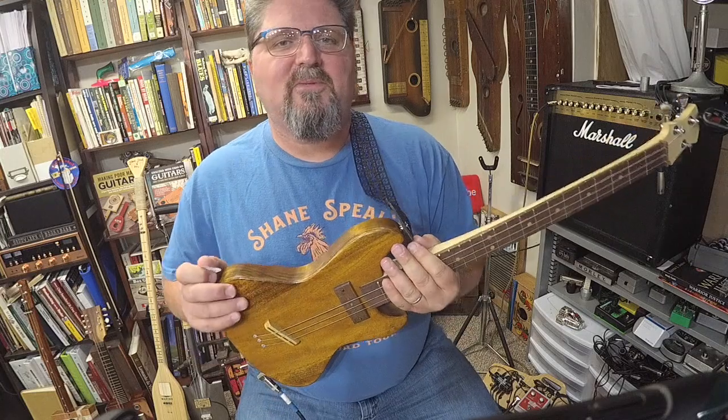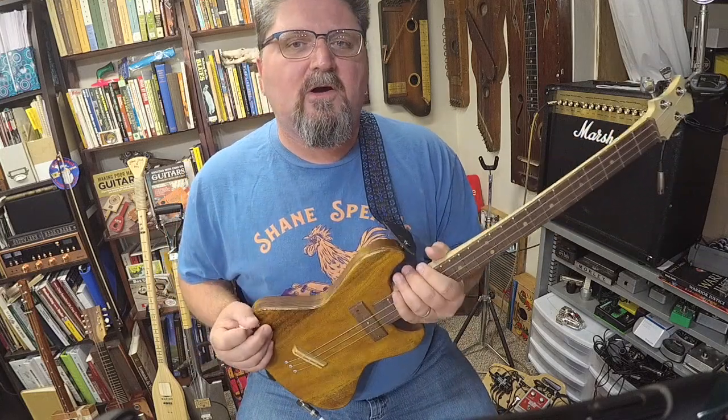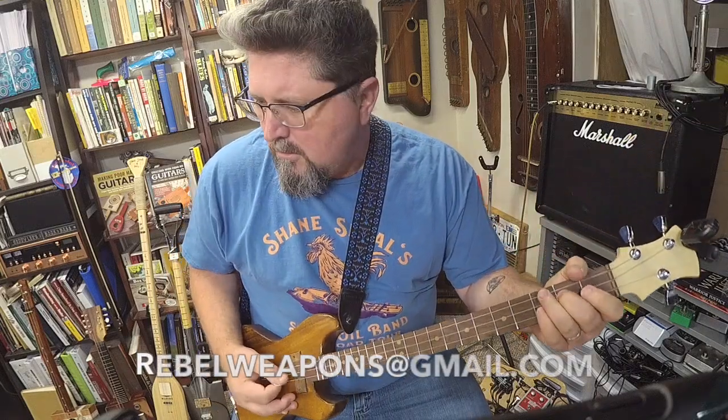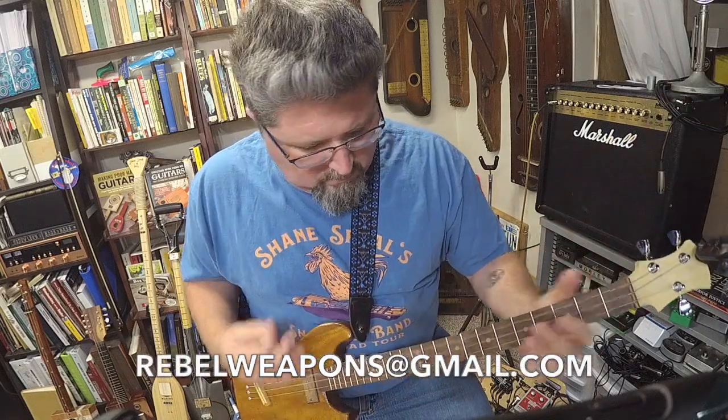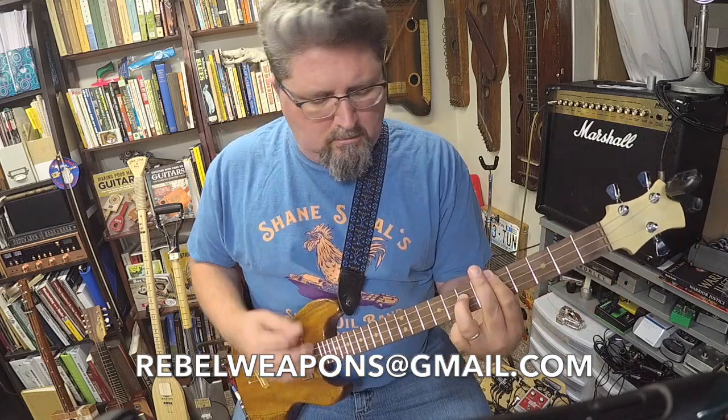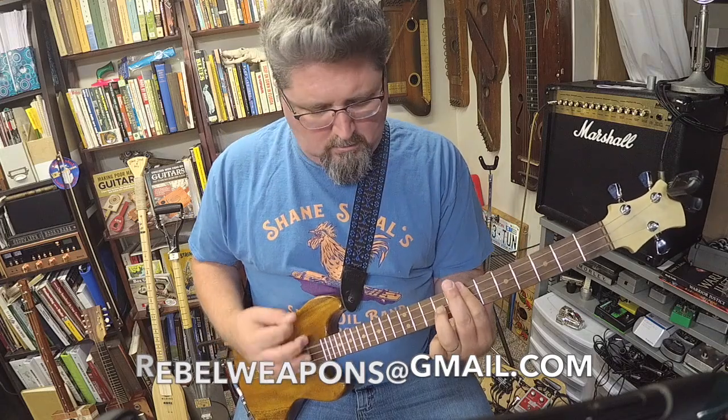Amazing instrument. Whenever you start to get new licks out of a guitar, you know it's a good guitar. Thank you to Sean M. Cook of Rebel Weapons for this beautiful guitar. If you want to contact Sean, write him at rebelweapons@gmail.com.